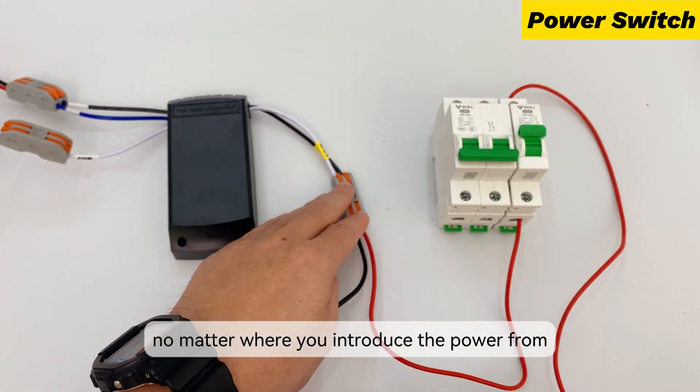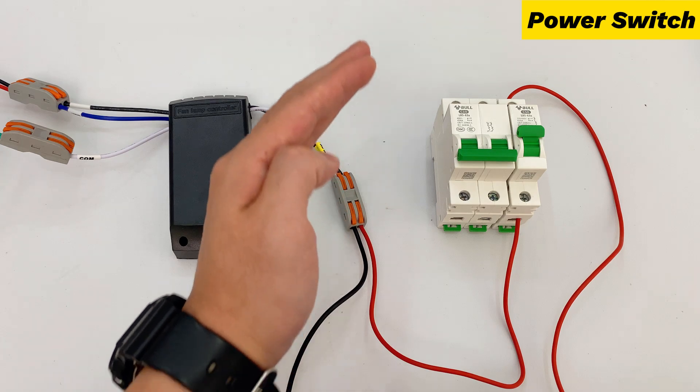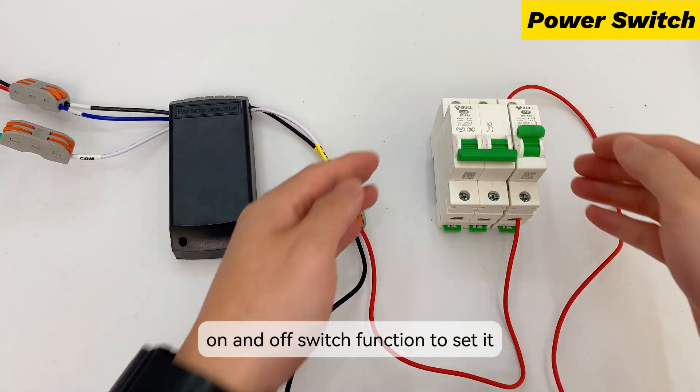In short, no matter where you introduce the power from, you must have a power on and off switch function to set it.